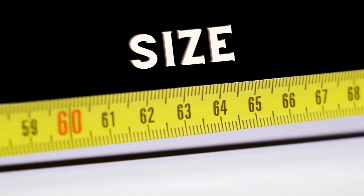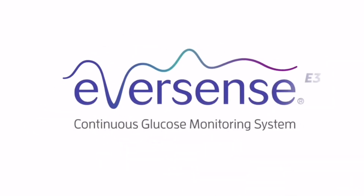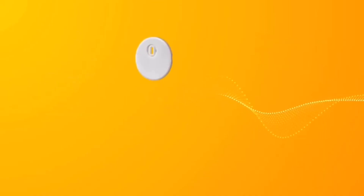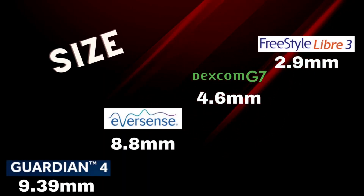Let's talk about size — these things are stuck to your body 24 hours a day, so smaller is definitely better. I'm listing thickness for each sensor, as that's the most important measurement — basically, how much is it sticking out from your body? The Medtronic Guardian 4 comes in at 9.39 millimeters thick. The Eversense is a bit thinner at 8.8 millimeters, and uniquely it's the only CGM that can be taken off at any point using double-sided adhesive tape. The Dexcom G7 is much smaller than its predecessor, coming in at just 4.6 millimeters. And the Libre 3 is the smallest on the market — comparable to two pennies stacked — at just 2.9 millimeters thick.